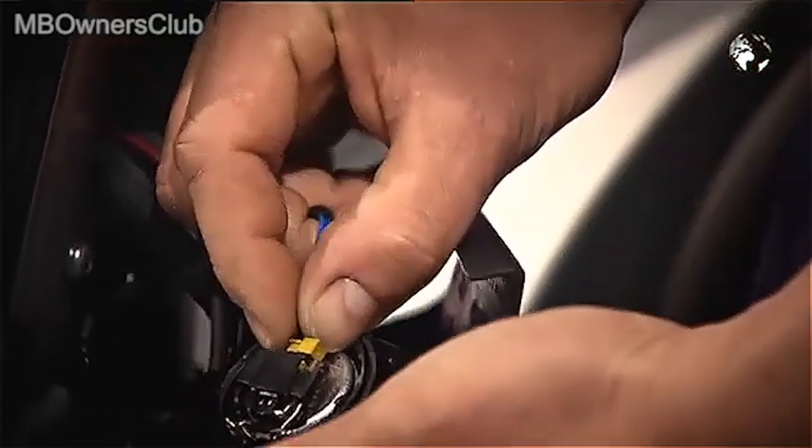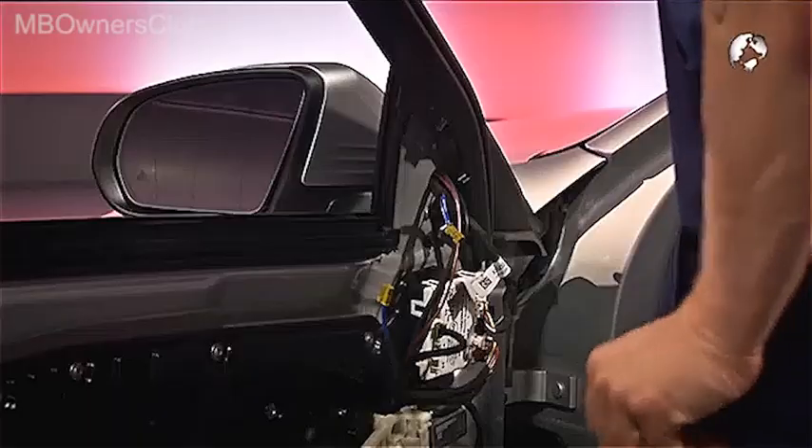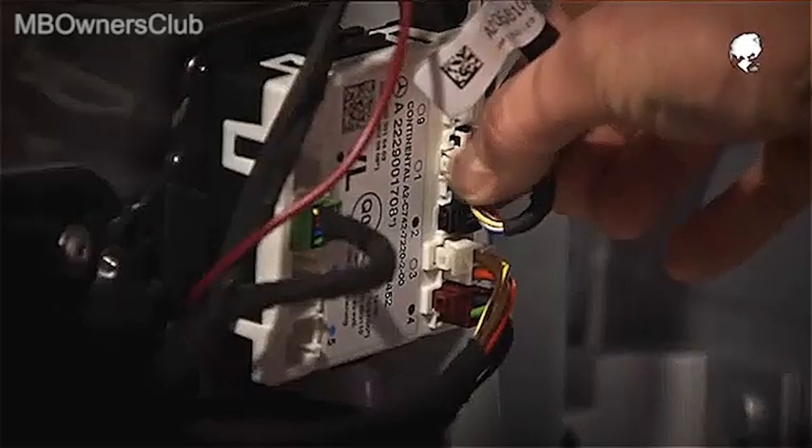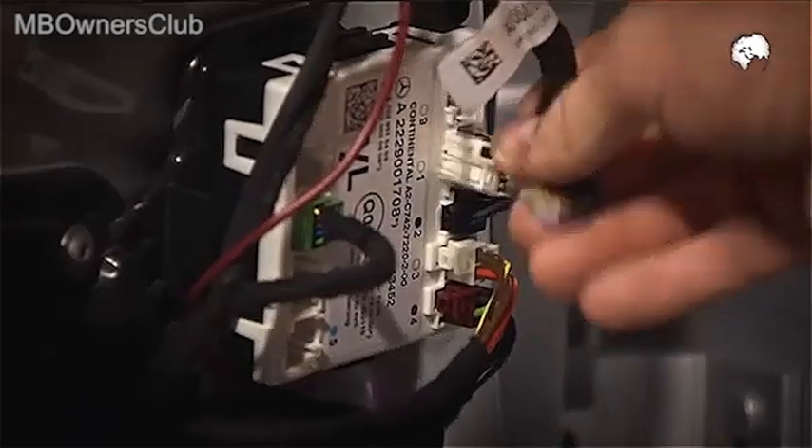Then disconnect the plug of the tweeter. On the underlying door control unit, disconnect further connections. Their number varies depending on the equipment installed.